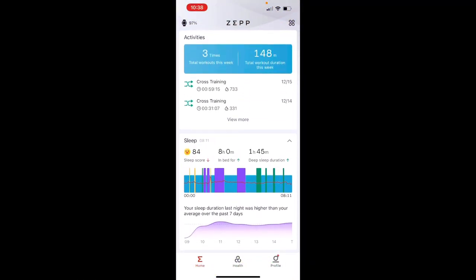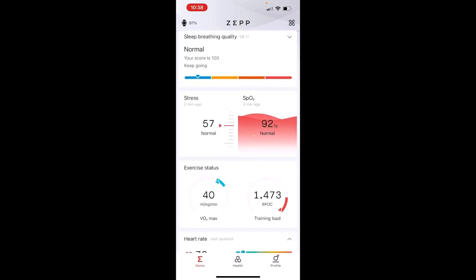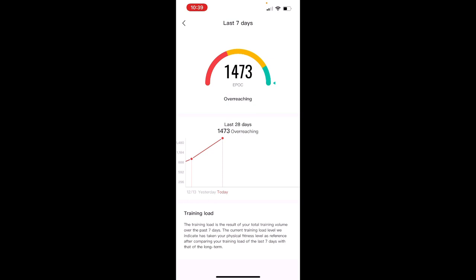We're going to look at the actual training load and training effect metrics given after every workout, and touch on recovery time, which flows from the assumed workout exertion scores. The Amazfit GTR3 tracks workouts and has exercise status very similar to Garmin's, along with sleep, breathing quality, stress, and SpO2.